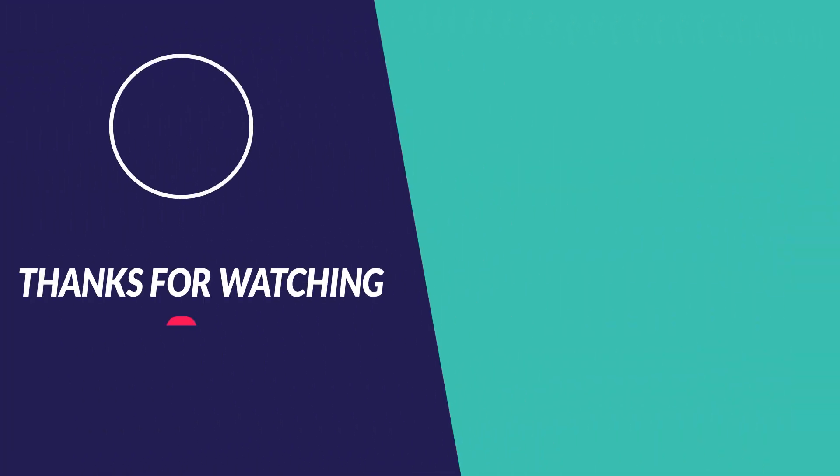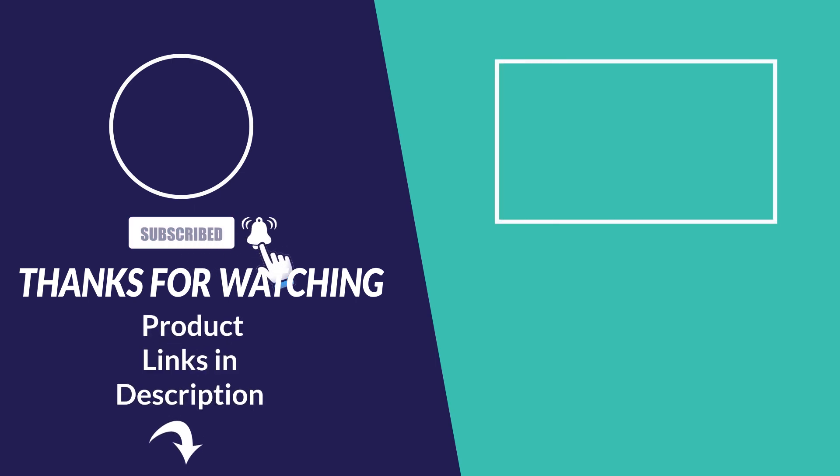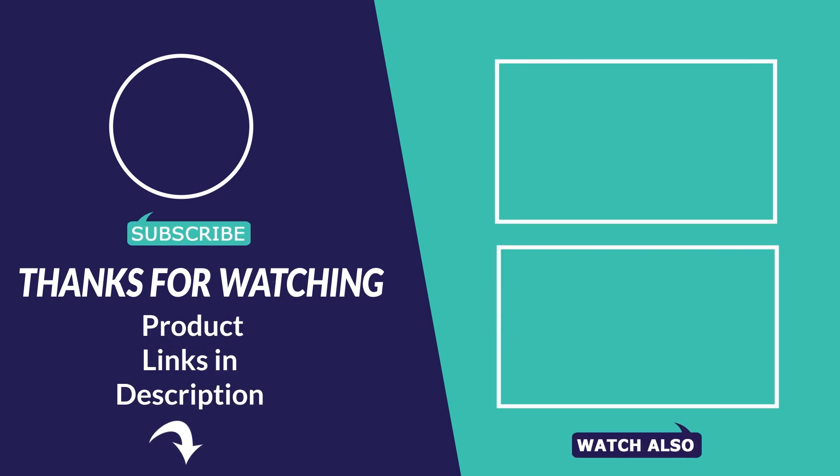Thanks for watching. Hope you liked our video. Please like this and subscribe to our channel. Don't forget to click the bell icon. For more information about this video and products, please follow the links below in the video description.